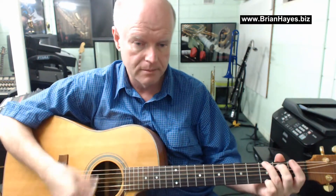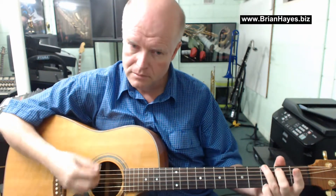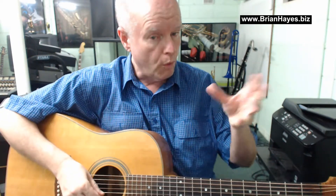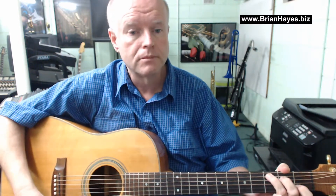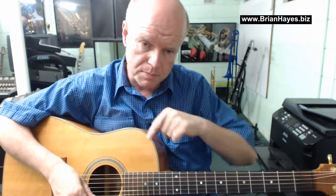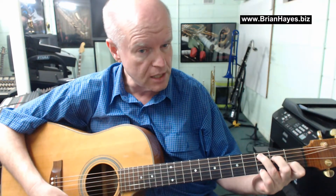So just have a listen to this. You can see I do that three or four times in total. But just before the singing comes in, you just play the G to C like on the original recording — just before the first verse starts, I don't play the high G version of the C chord.